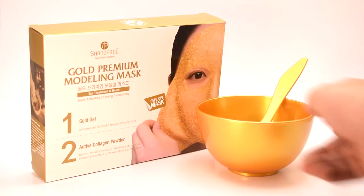Hi, this is Alina Makulina and today I will be reviewing this gold premium modeling mask. This mask is by Shangpriya, which is a Korean brand. The reason why I wanted to review this product is because of how glamorous it is — all this shimmer and glitter looks very attractive, and just like any girl I was like, okay, I'm interested.